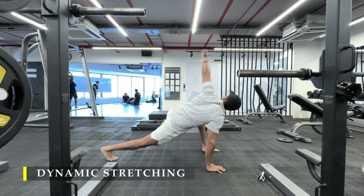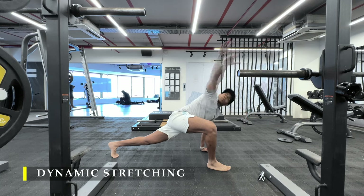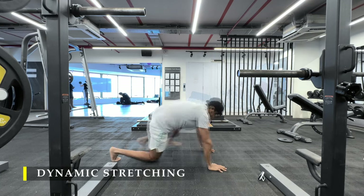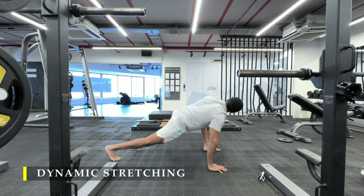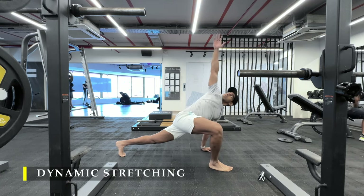The objective is to get as much work done on our lateral delts to get a little bit more wideness or that roundness in our shoulders, and also increasing our strength with some overhead pressing.